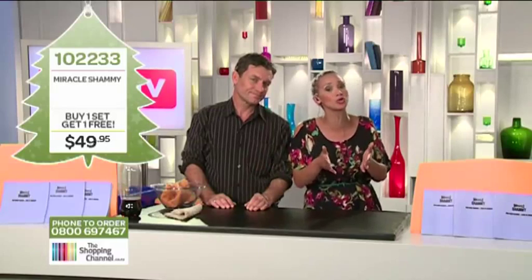Thanks so much for coming in Ian. I love this chamois — I know you at home will too. Call now, get to it. Thanks Megan. Thank you.